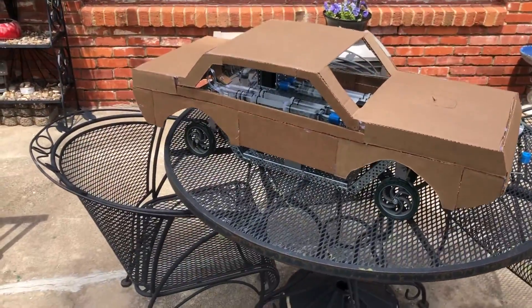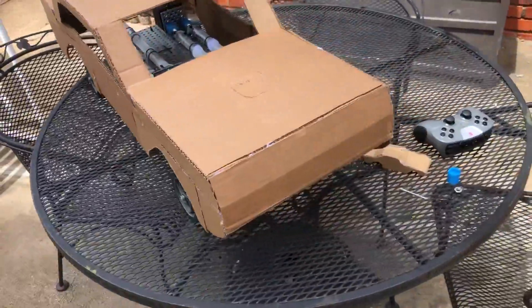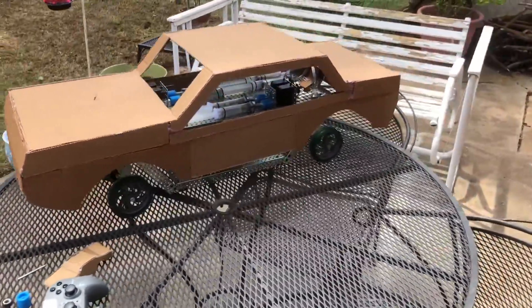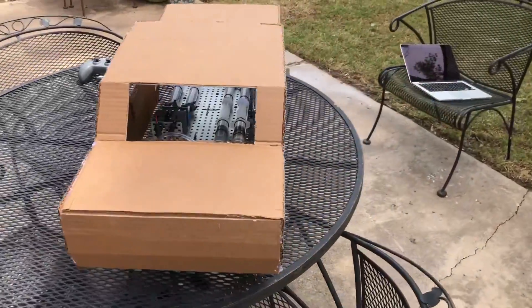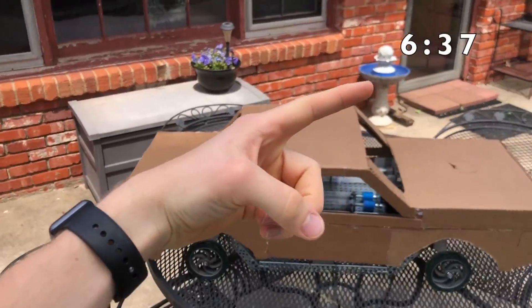Hey STEM class, or anyone else who might be watching this. I wanted to make a second video showcasing my project because that first video wasn't great — I was just trying to get things turned in on time. Anyways, this is my hydraulic car. These first few minutes of the video are going to be me talking about the building and design process and explaining how the car works, but if you just want to see the car in action, skip to the time on screen right now.